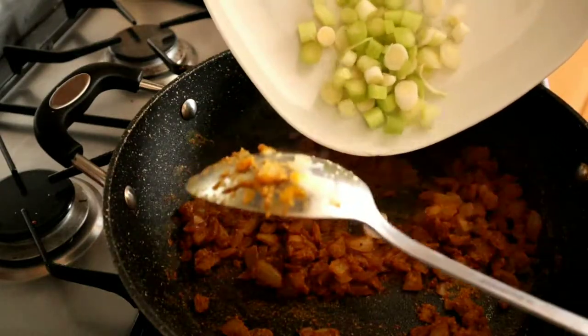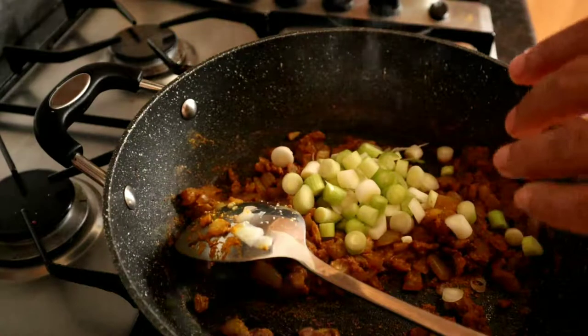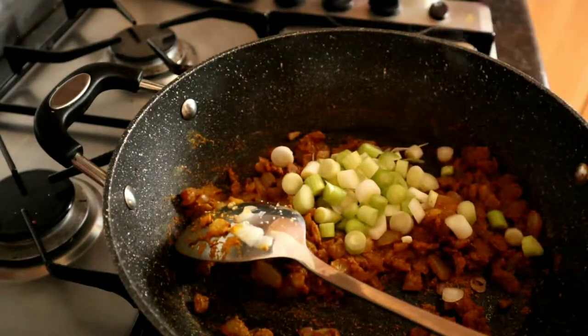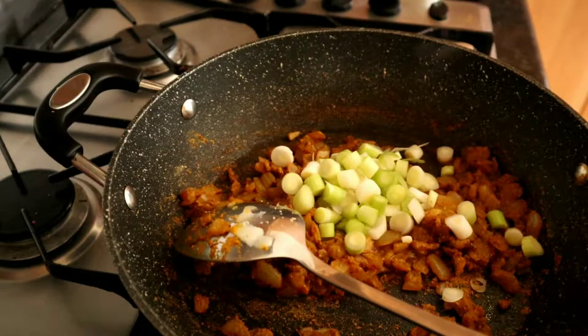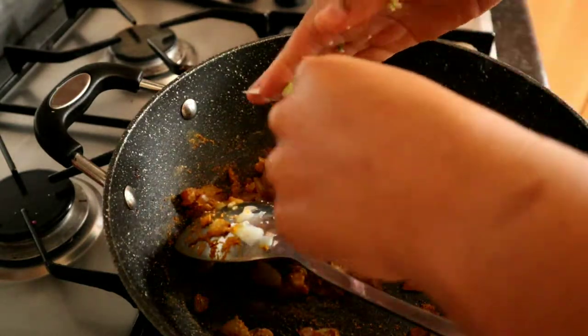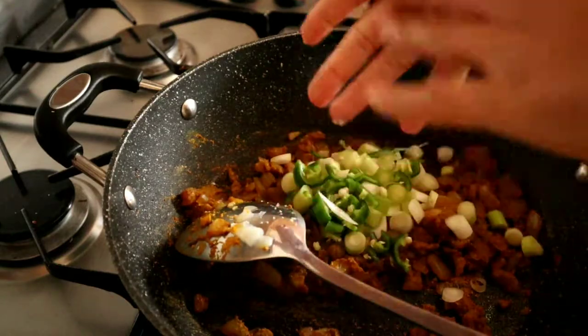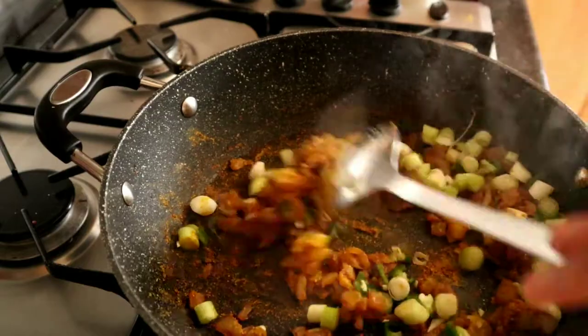Now I'm going to add in the spring onions. I'm also going to add in the chopped chilies — you can obviously skip this step if you want to. Let's give that a stir.